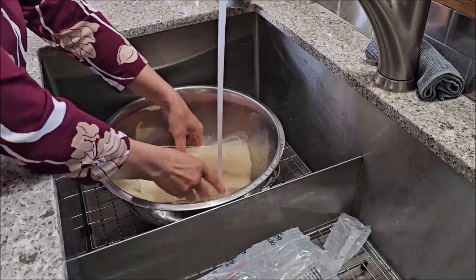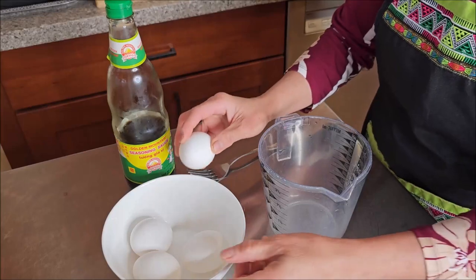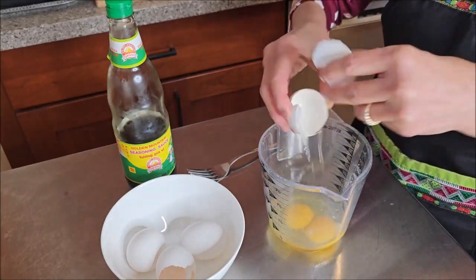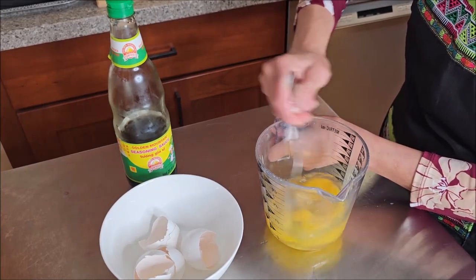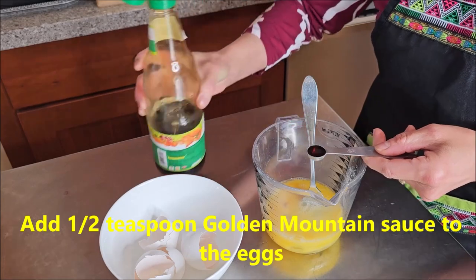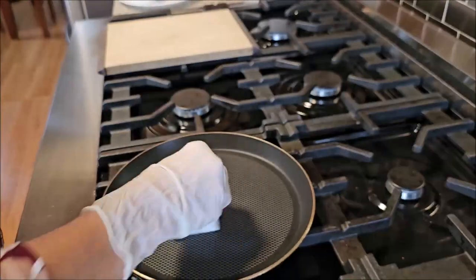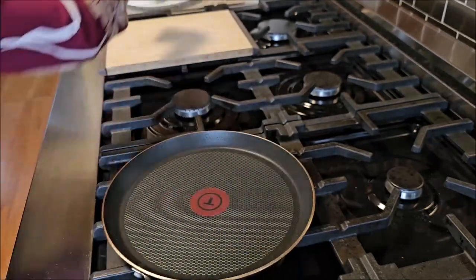While the noodle has been soaked, let's prepare the eggs. Use a fork to beat the eggs in the cup, then add about one-fourth teaspoon golden mountain sauce — this is to add flavor to the eggs.